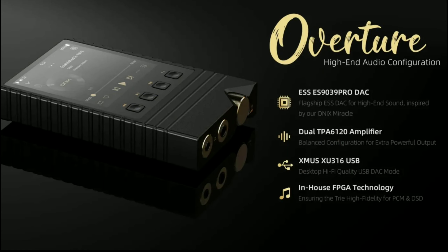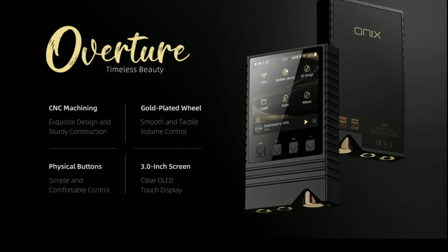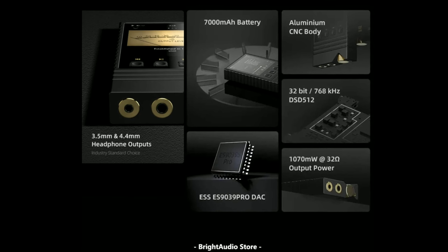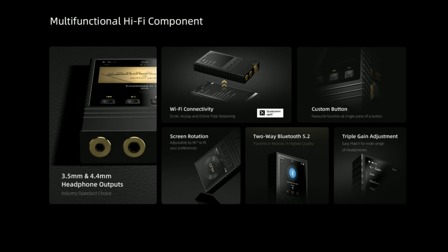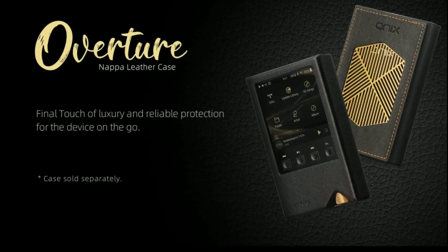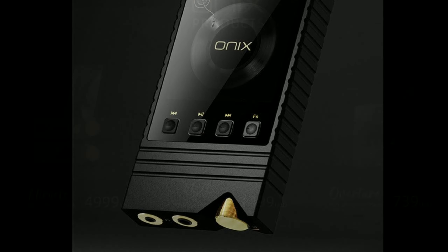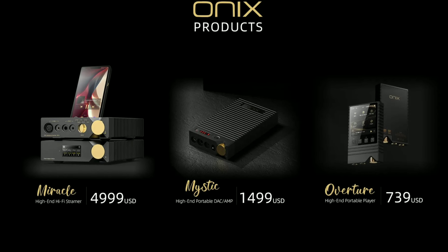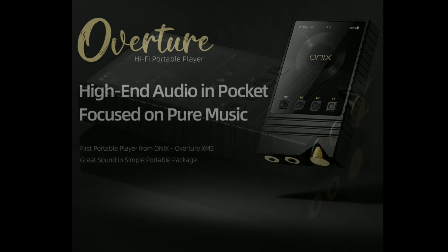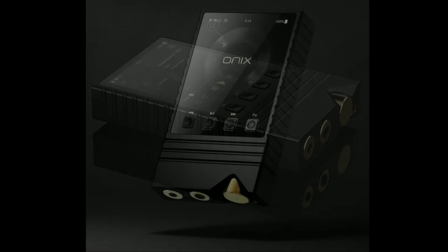This model has a 32-bit multi-channel DAC chipset that will deliver incredible resolution and very detailed sound. Shanling claims they've combined it with an XMOS XU316 third-generation 16-core USB signal processor. You also get DSD512 support and native 32-bit 768kHz PCM support.